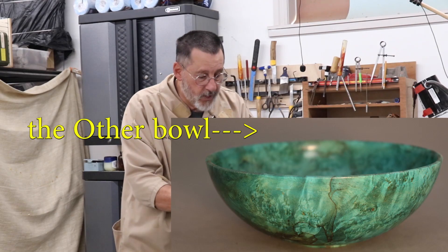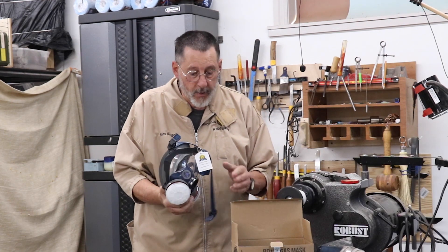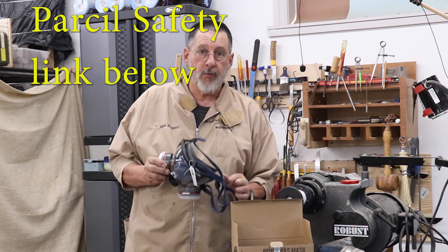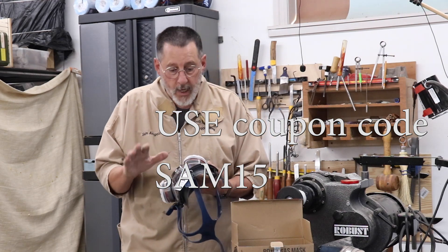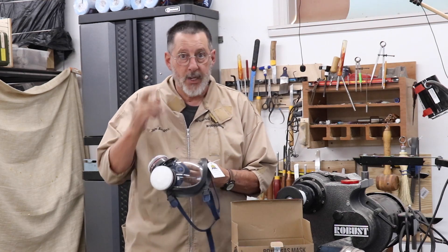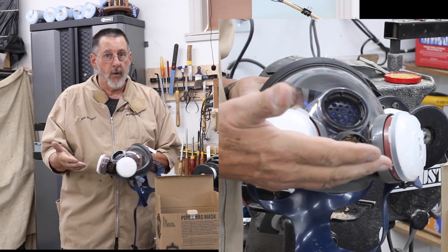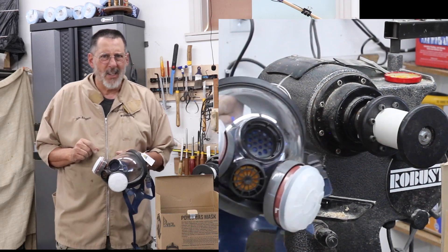I'm probably going to wear a respirator most of the time. This particular respirator was sent to me by Parcel Safety, and there's a link in the description for a little discount on anything you buy from their website. This is a really beautiful respirator. One note — you can't wear this with glasses. I'm also going to do a voiceover because that's a little bit easier. Let's move forward and take a look at this ugly duckling.